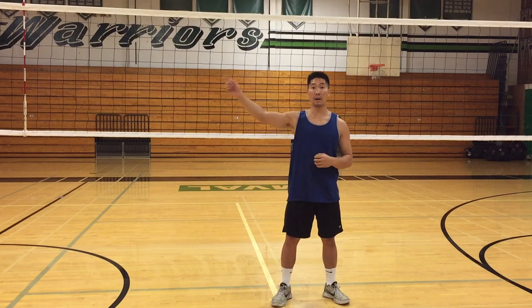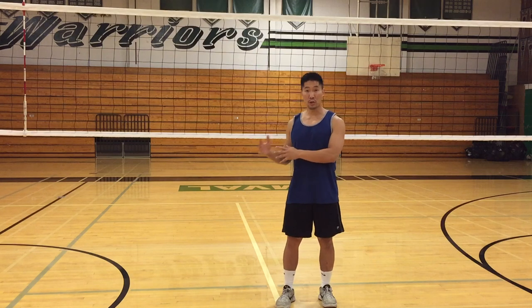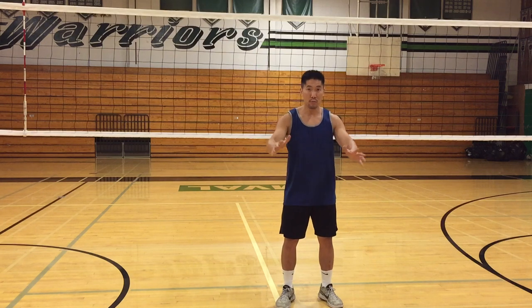If I'm blocking a high ball like a 4 or 5, my priority first is to close the block before I read the hitter.